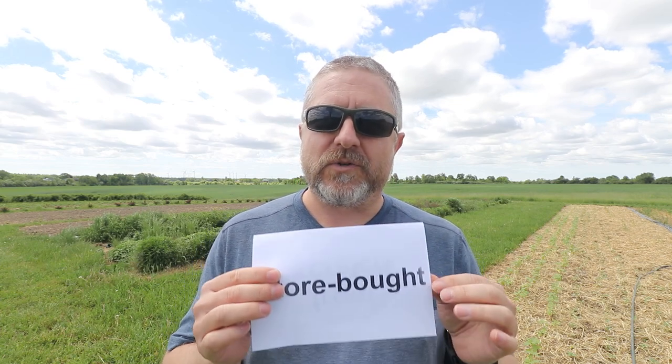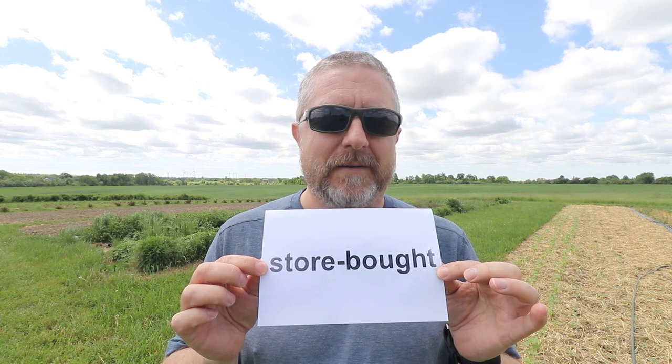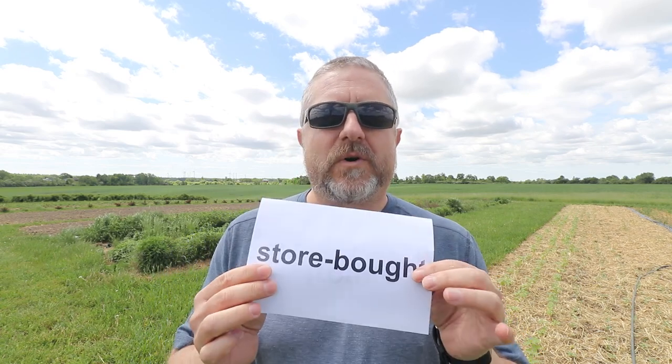I think you understand what that means — those are cookies that you buy at the store. I have not enjoyed eating store-bought cookies for quite some time. When I was a kid, I really enjoyed store-bought cookies. I think the box was full of cookies, and the store was getting cookies from a factory that made them with really normal ingredients. But I find store-bought cookies now don't taste as good as I remember them tasting when I was a child. I feel like they taste a little bit artificial now.